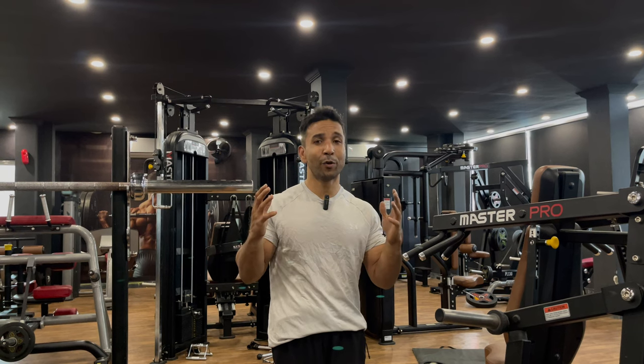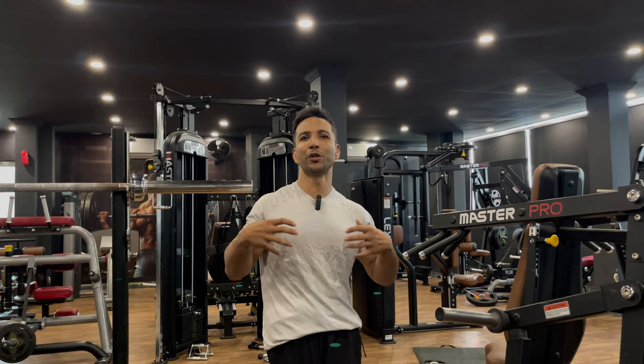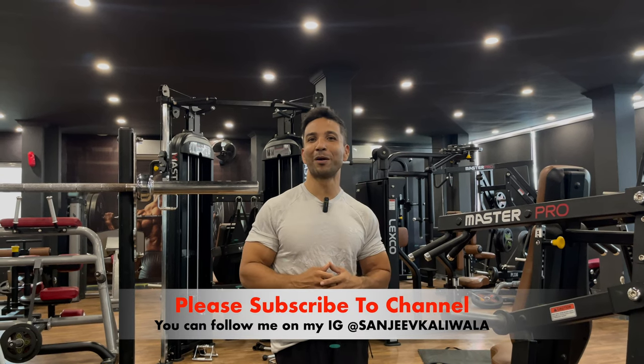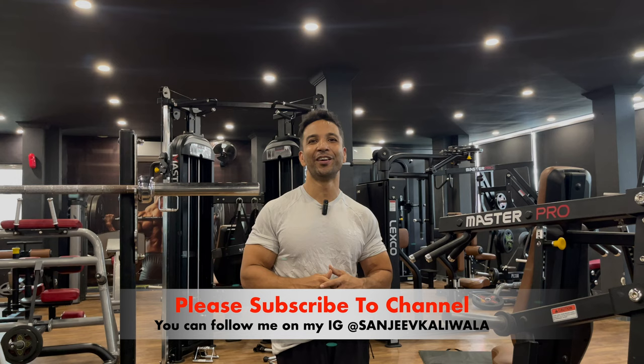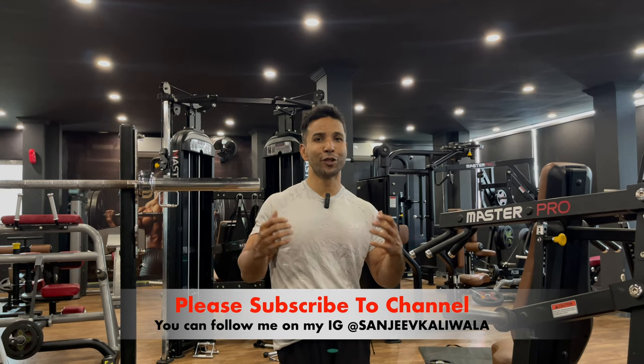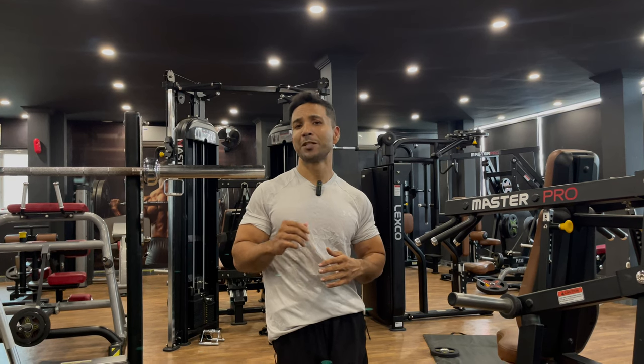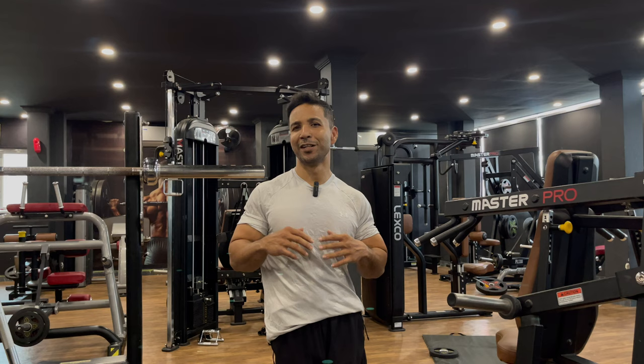So guys, this was a short video about what core muscles are, how you can work on them, and how you can make your core strong. If you found this video informative, please like, share, and don't forget to subscribe to my channel and hit the bell icon to get notifications for future videos. This is Sanju Kaliwala signing off — see you in the next video. Till then, stay healthy, stay fit, and stay natural.